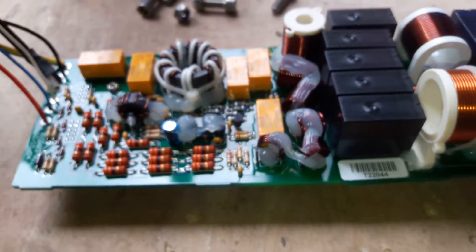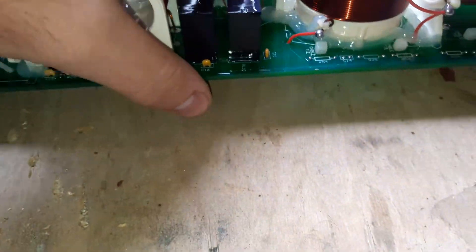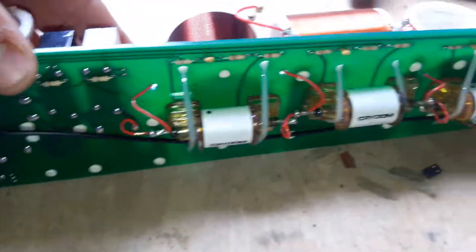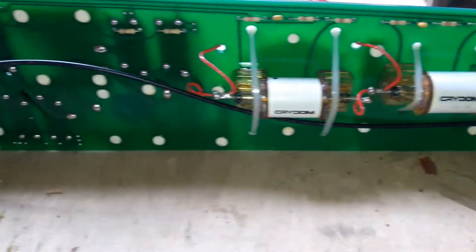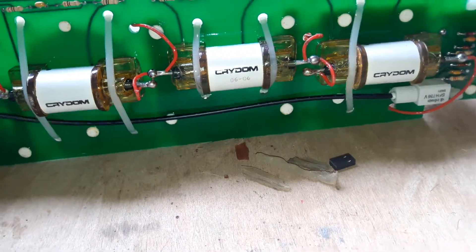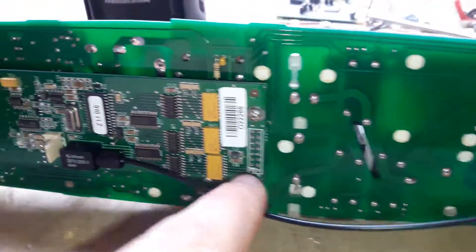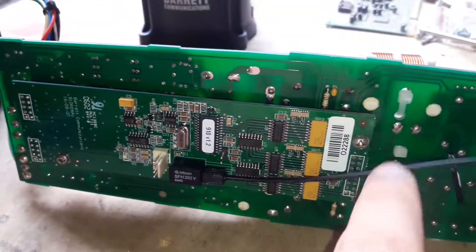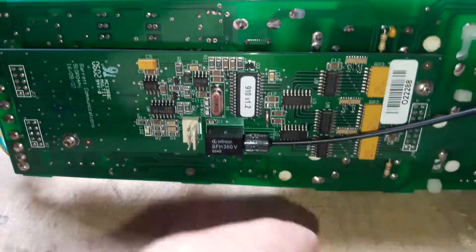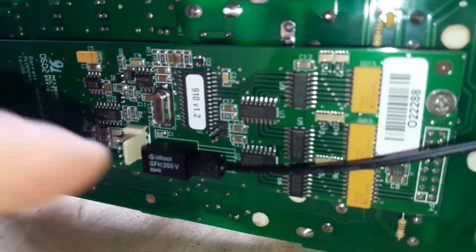It's very typical, small, very light. This is optical wire. This is the control board, main board, main processor. And here we have a jumper.